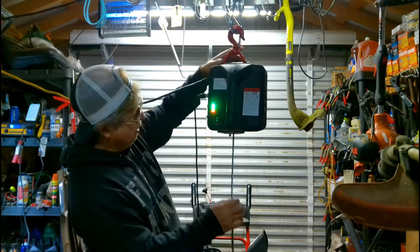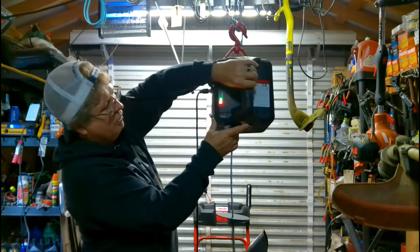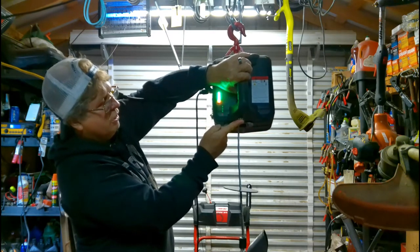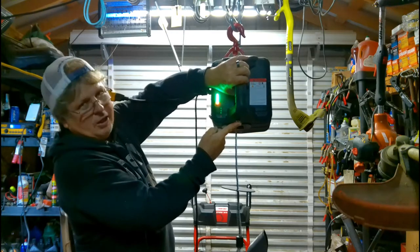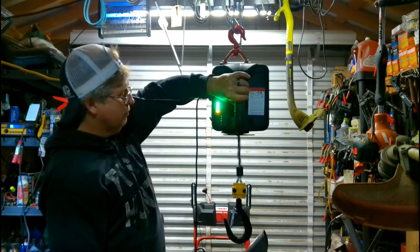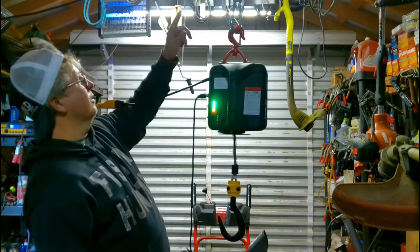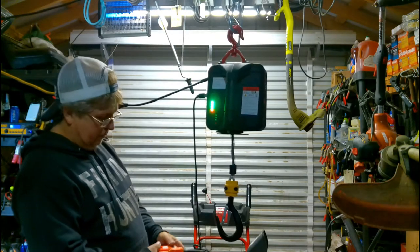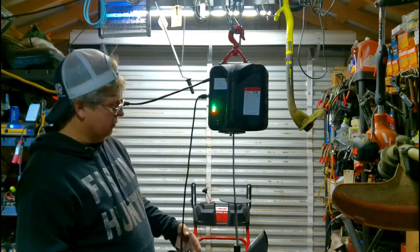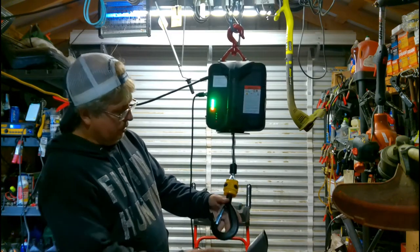Here on the end of it there's a little switch so when you're running the cable back up it'll hit that plate and shut it off, so you don't over-tighten it, which makes it really nice. The one I already have up here has it too, but it's a different style setup.